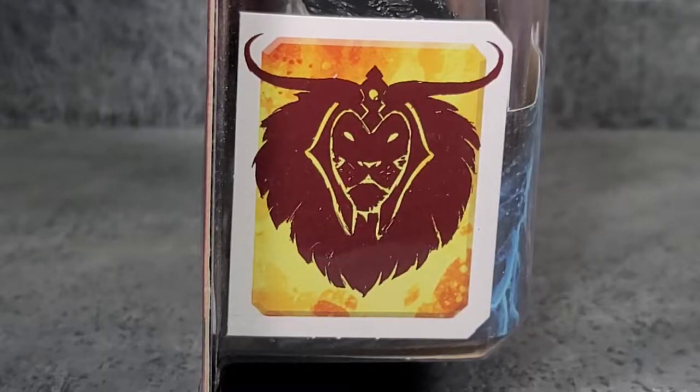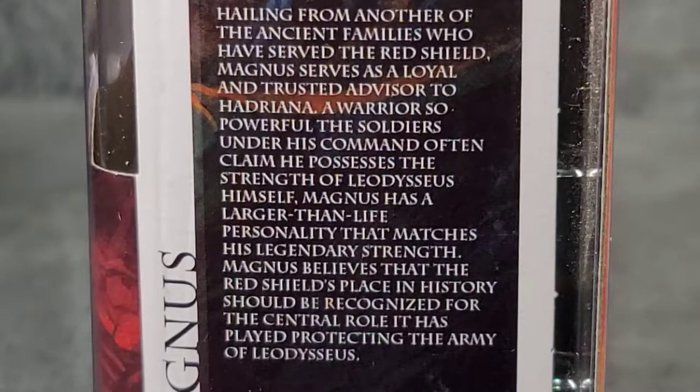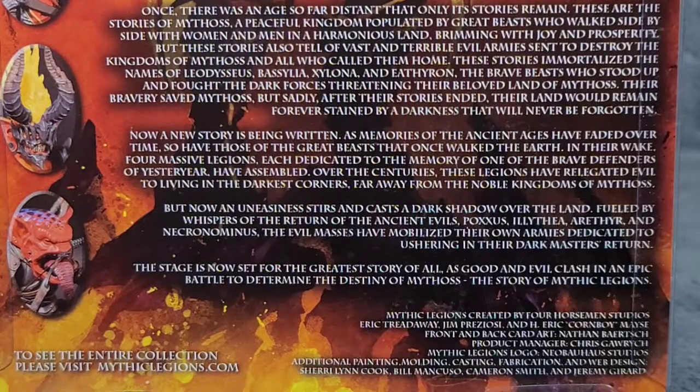On the right side of the package we have the Leodiceus faction logo. On the left side we got a nice portrait of Magnus and some read-up information. Here's a close-up of that — feel free to pause if you'd like to read it. On the back we have that amazing Erethra artwork showing all the portraits of the figures that come in the Erethra wave, plus some read-up information at the bottom. Feel free to pause on that as well.